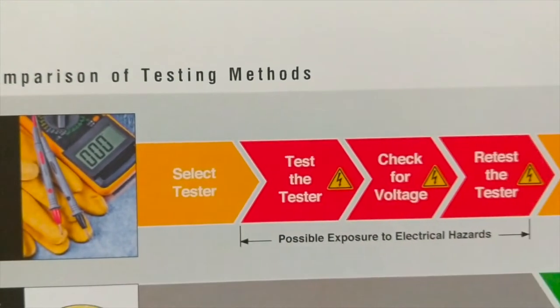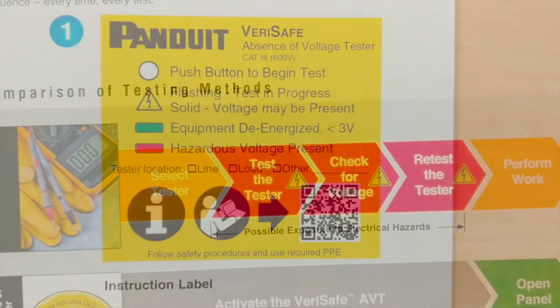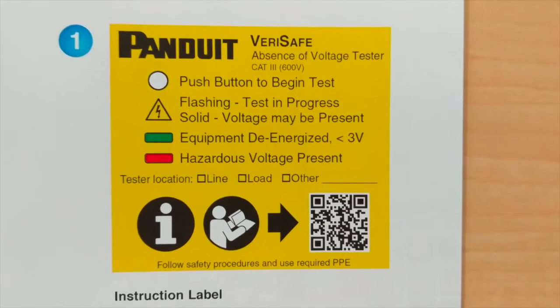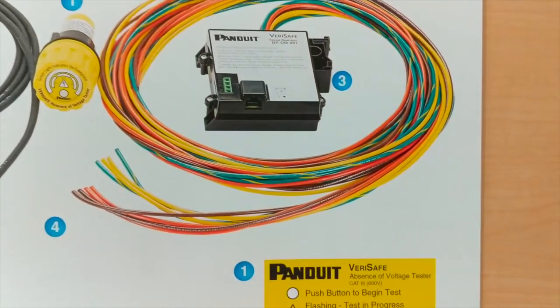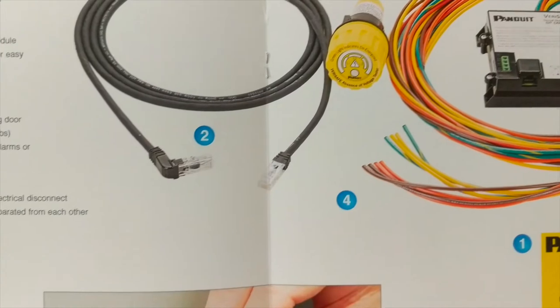Traditional absence of voltage tests with the multimeter can expose employees to dangerous energized equipment and can be time-consuming for urgent maintenance needs. The VeriSafe aims to change this, utilizing innovations and automation to fully remove human risk from the picture.